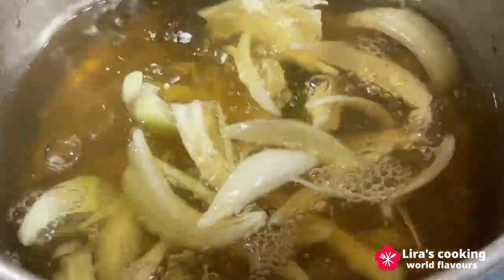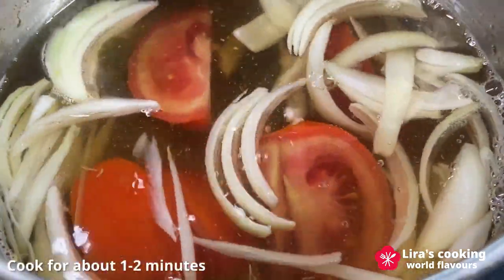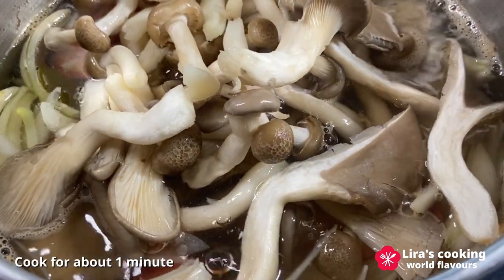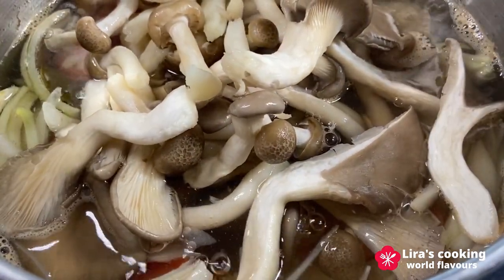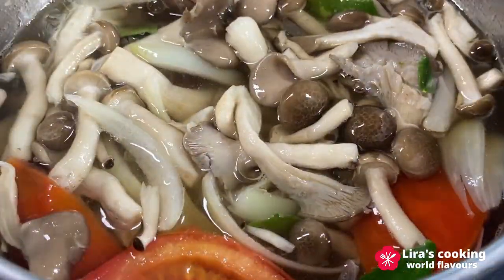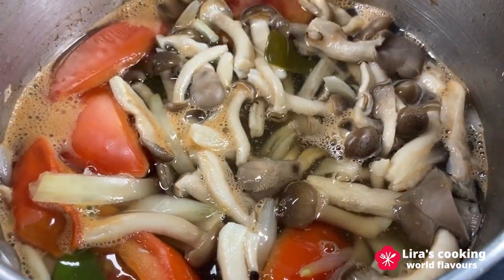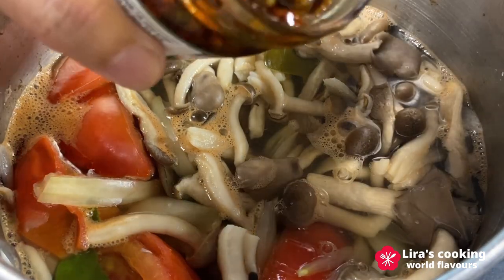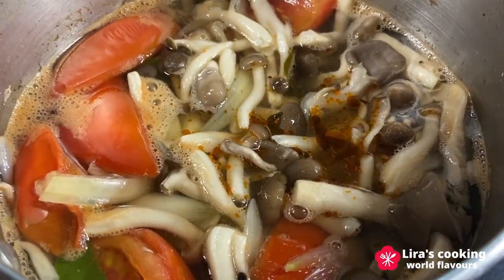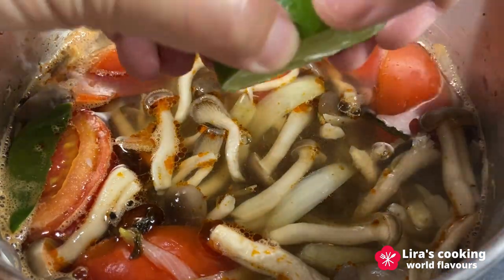Add onions and the tomatoes and let them boil for one to two minutes. Add the mushrooms, cook for one minute. Then add shrimp, fish sauce, chili paste, a touch of palm sugar and lime juice.